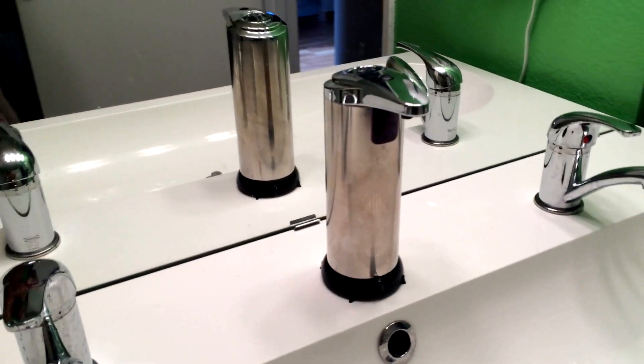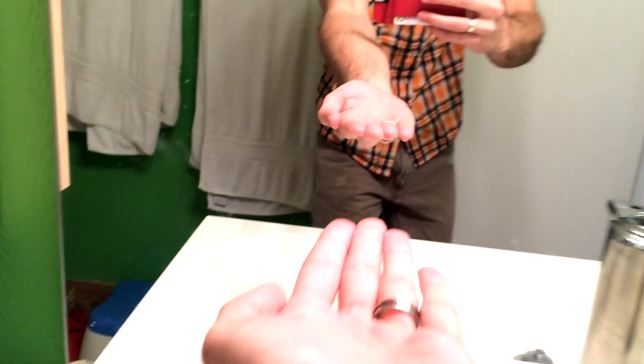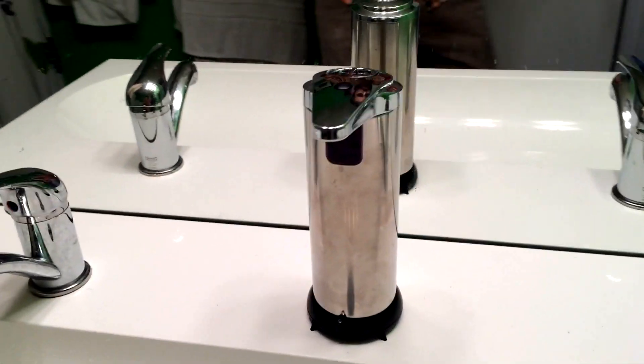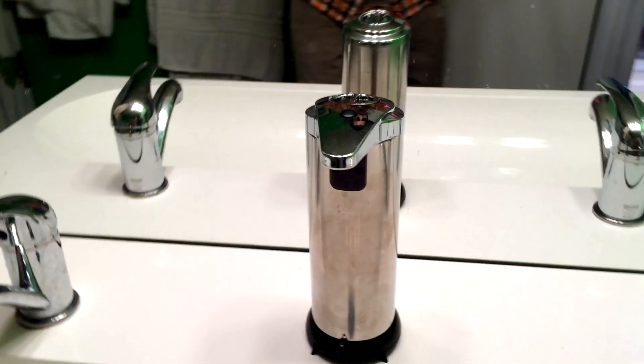Every single time you use this after it's been sitting for a few hours, you actually need to wave your hand under it twice. I know — first world problem — but it can get a little old when you just want to quickly wash your hands and you put your hand under, wait, nothing comes out, you have to put it under again, and then it finally comes out. In the demonstration I just showed you, it immediately came out because I had used it within the hour and it was pre-primed. So if you use it consistently, it's not a problem.